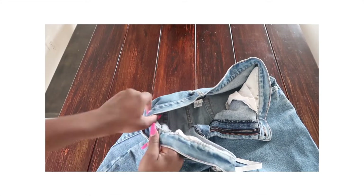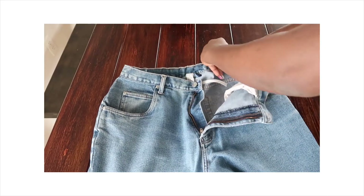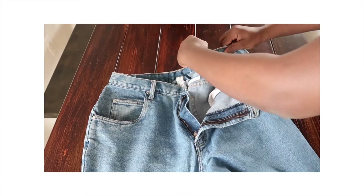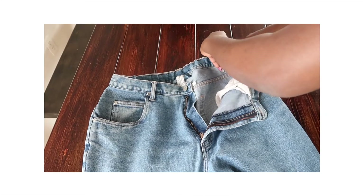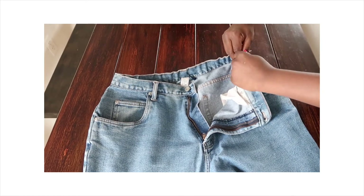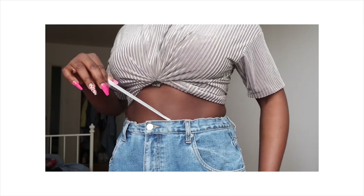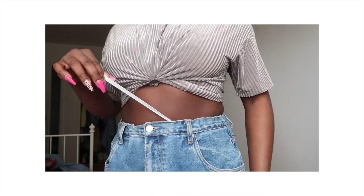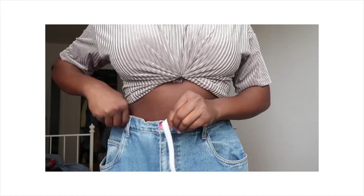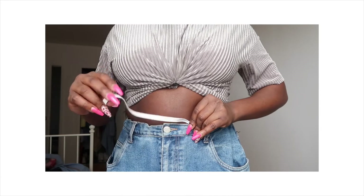This took me about two to three minutes because my nails were long. Then I readjusted everything to make sure I get my perfect size. Once the elastic is readjusted, we cut out the extras.